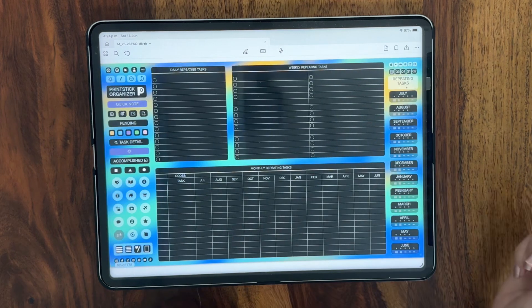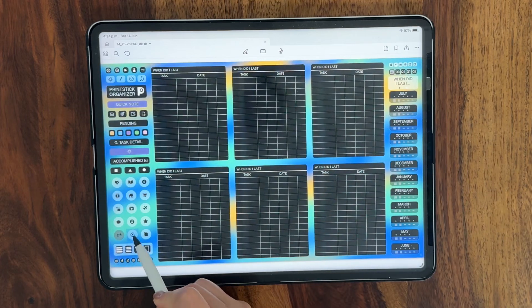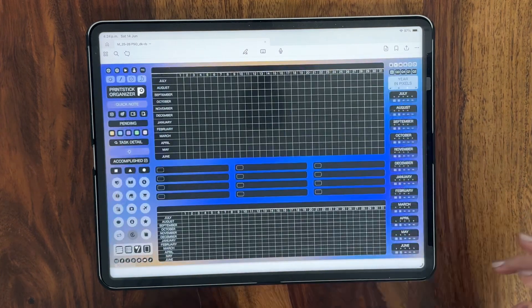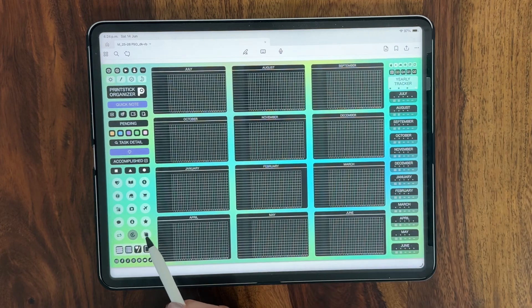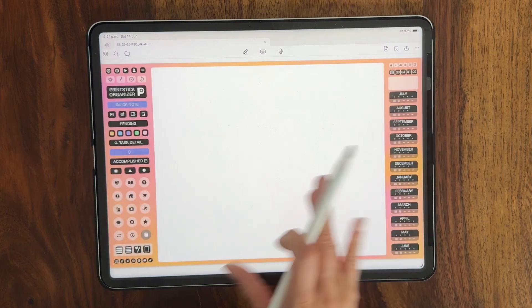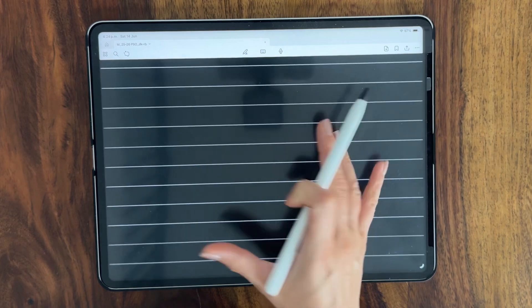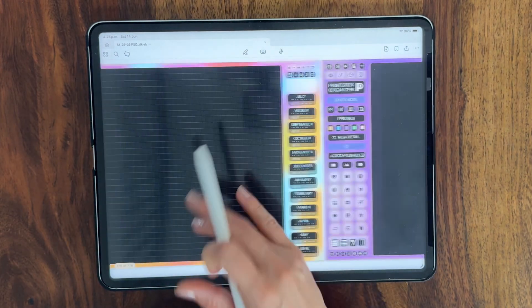The next icon takes us to our repeating tasks organizer and the tracker of the last time we did something. There is also a tracker section with a page for a whole yearly daily log, a habit tracker, year in pixels and a yearly tracker. The last of these icons takes you to the blank papers and it includes an all white page, a dotted page, a ruled page, a square grid and an all dark page.